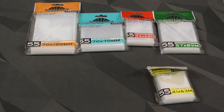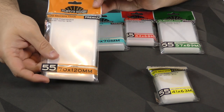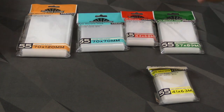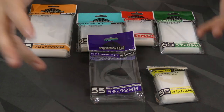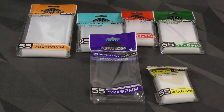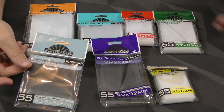Hey everybody, Zee Garcia here. Today I'm taking a look at some card sleeves. We're going to be looking at some premium sleeves from Sleeve Kings. They've got a bunch of different sizes, and the ones I'm going to be focusing on — because they tend to be the most popular — are standard European and then just standard, for Magic the Gathering and all that stuff.